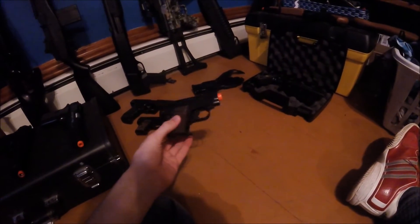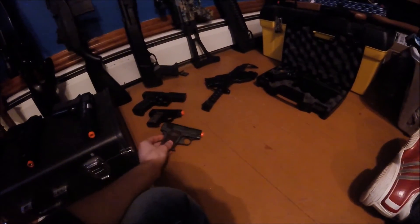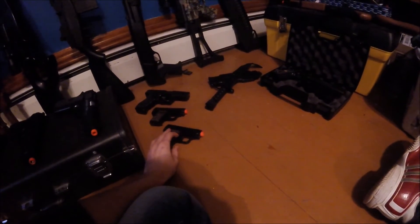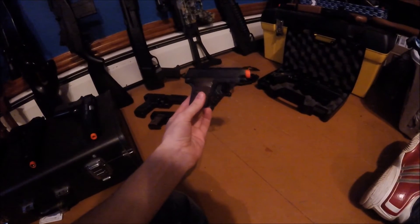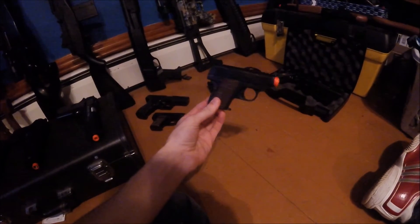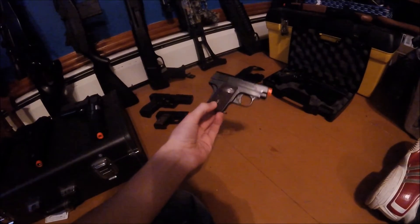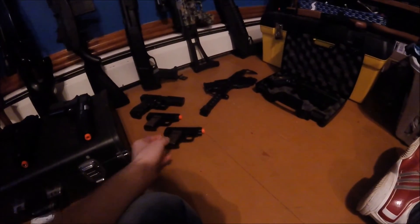And these little guys I got from Walmart by Colt. They're basically just for fun — if you want to shoot indoors, still wear eye protection. If you want to shoot indoors or in your backyard, these are decent for super beginning airsofters.